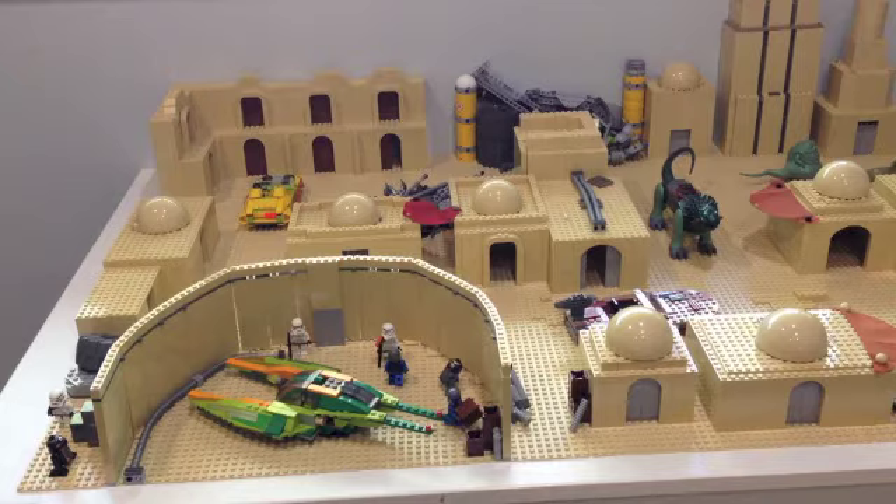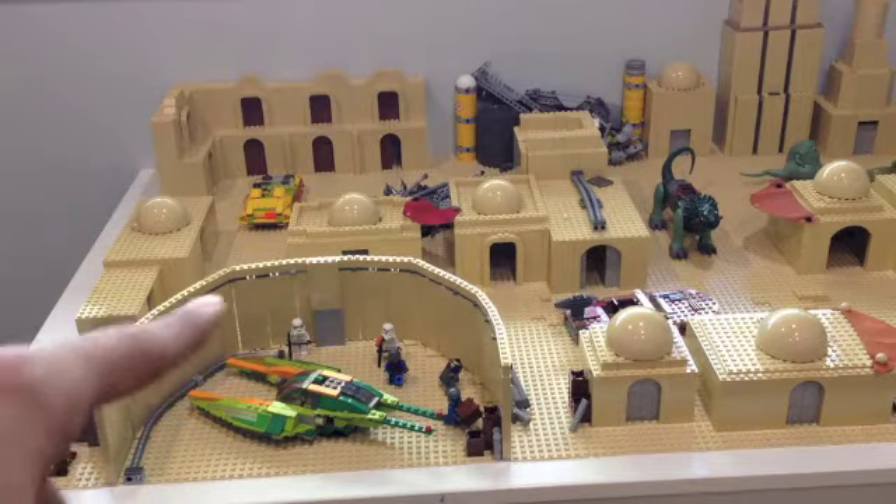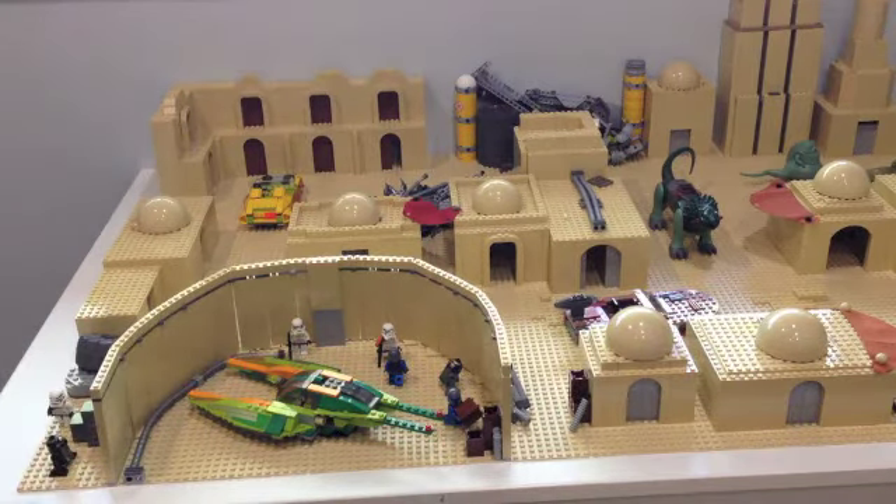It took up a ton of bricks — it may not look like it, but there are about 14 or so bricks in each row and probably over 20 such rows. There are definitely a lot of bricks involved, but I think it's really turned out well. Let's take a closer look.